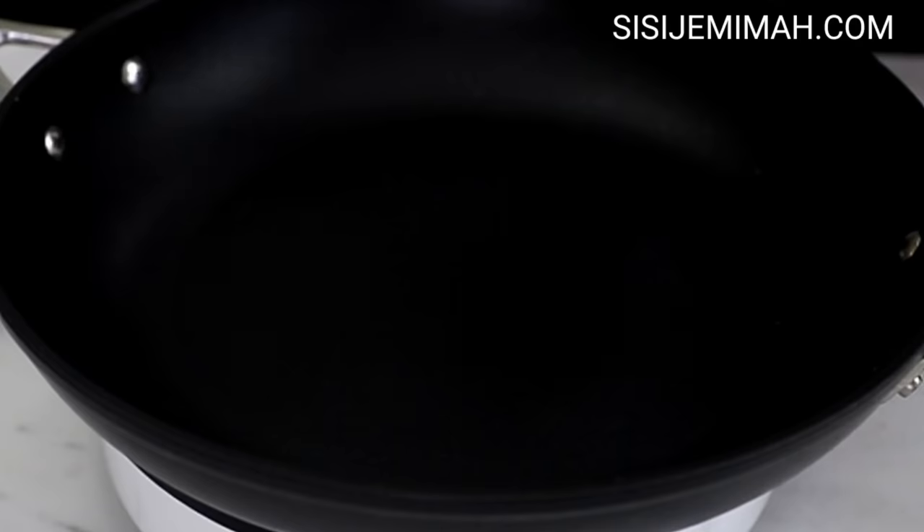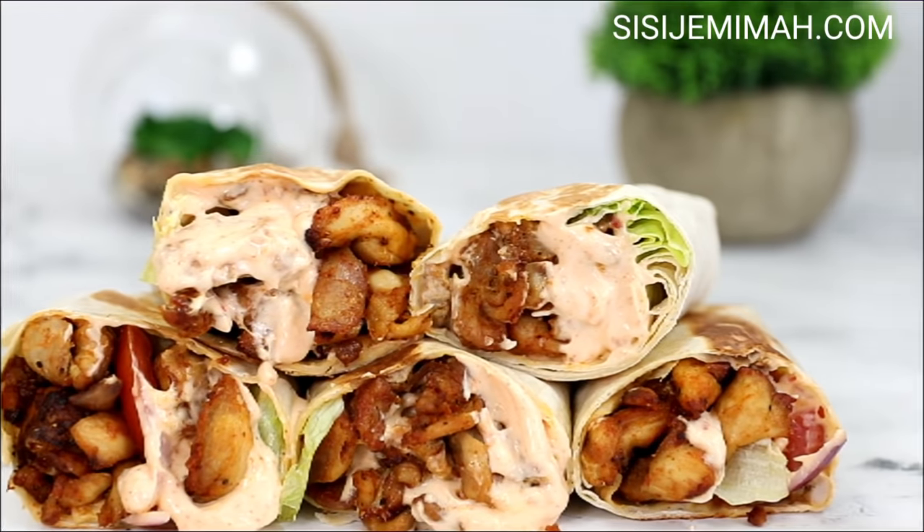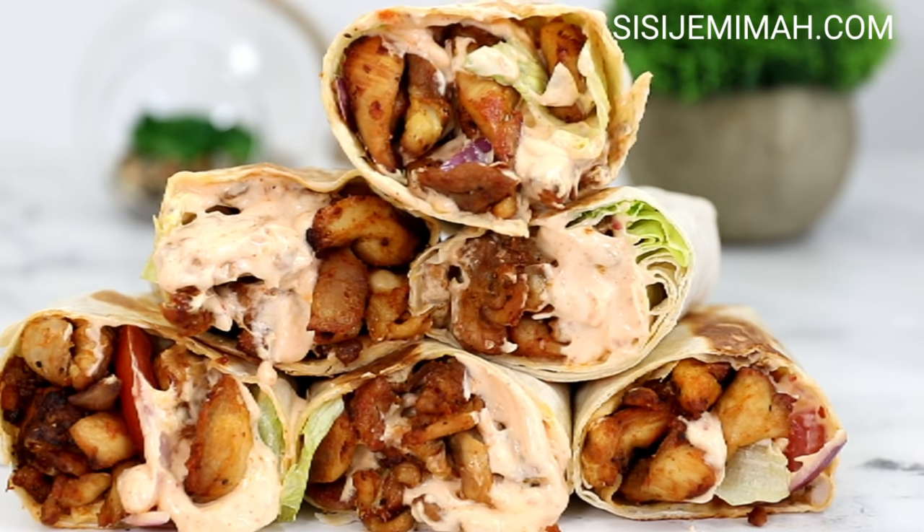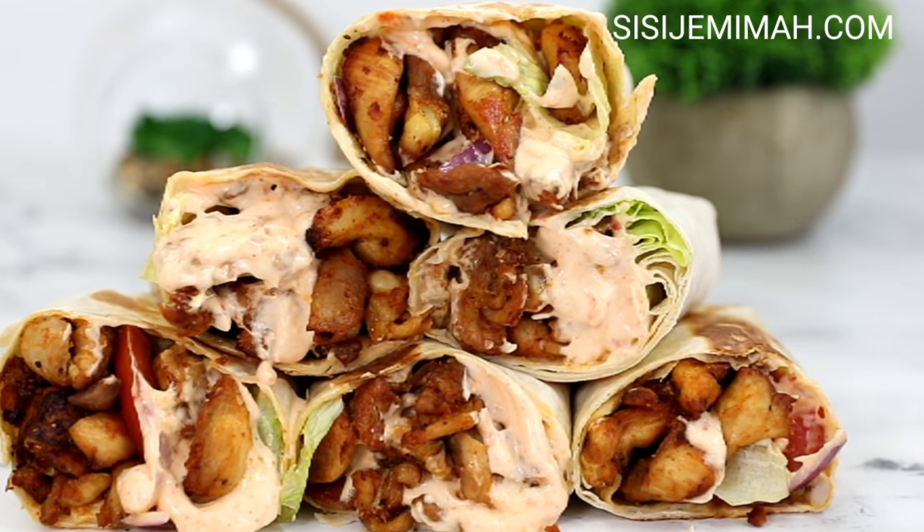And it's ready to eat! As you can see, it looks absolutely beautiful and incredibly tasty as well. If you do try this recipe, please let me know how you get on by leaving me a comment in the comment section. Don't forget to subscribe to my channel, and I hope to see you in my next video. Bye!